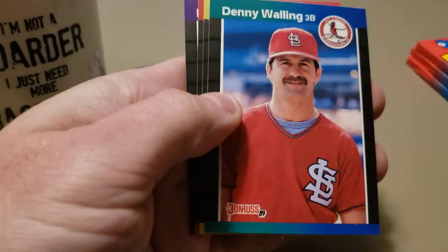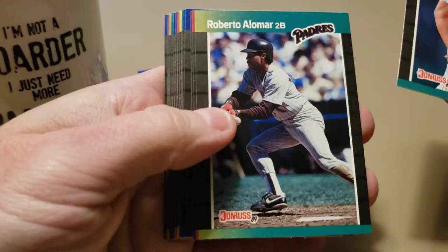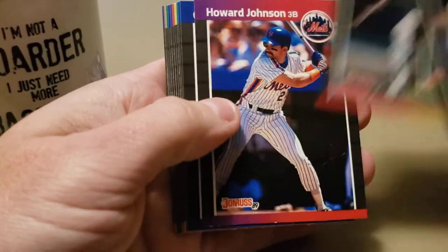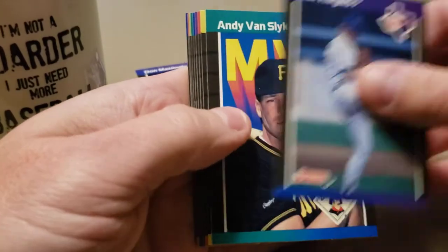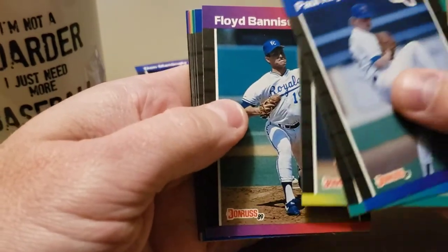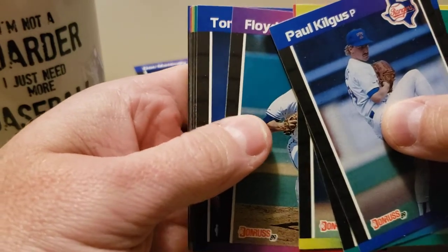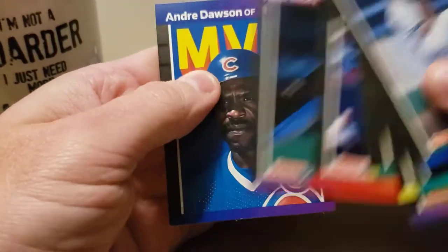A Cory Snyder Diamond King and a checklist - that could be one of the most disappointing things that's ever happened in my life. Just kidding. Next up, Shane Rawley, another hall of famer Roberto Alomar, HoJo, Greg Harris. Ready for a rookie? Andy Van Slyke. Come on - we got a K, do we have a K? We don't. We have Tom Candiotti, Fernando Valenzuela, Ricky, and Andre Dawson MVP.